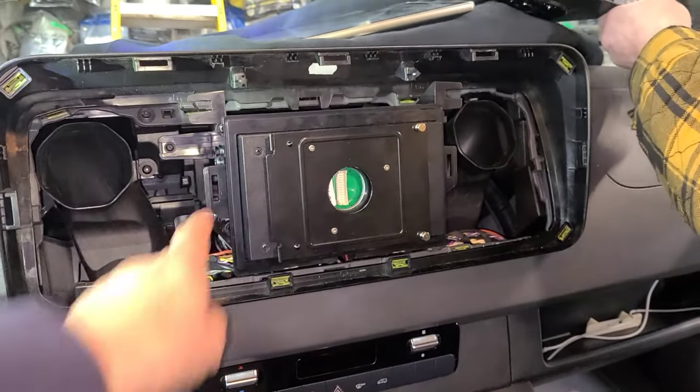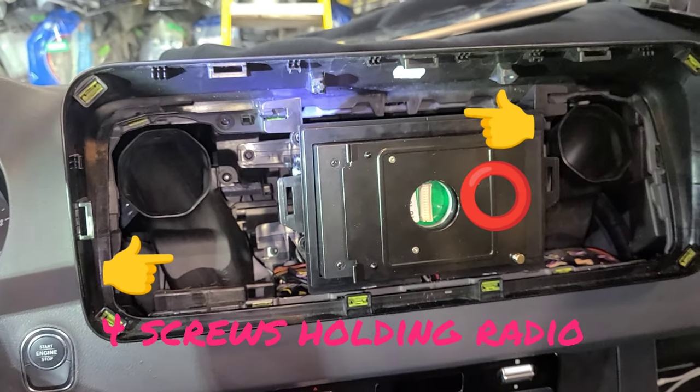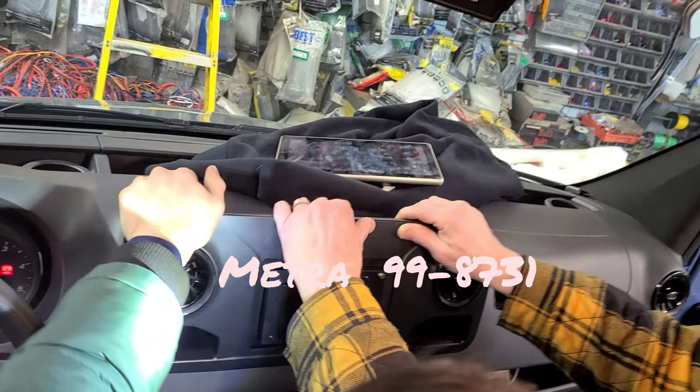So once you've had it out, there are supposed to be four screws, two on each side. The radio comes out fairly simple. I'm going to put this one back in.